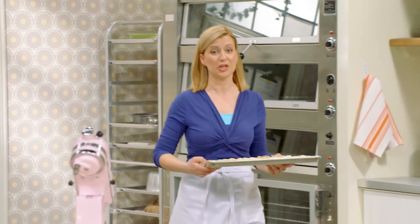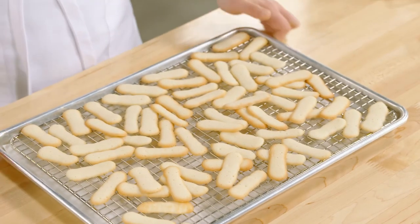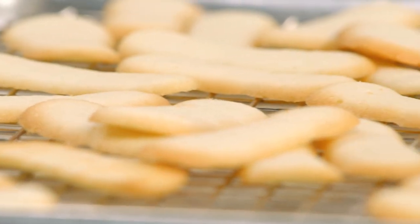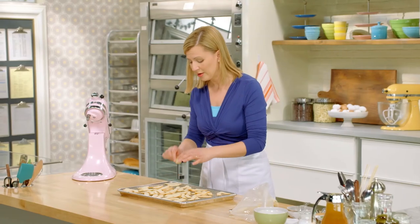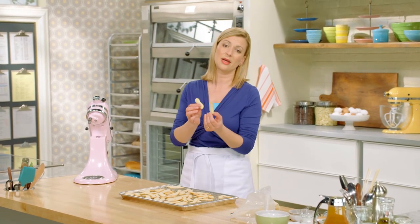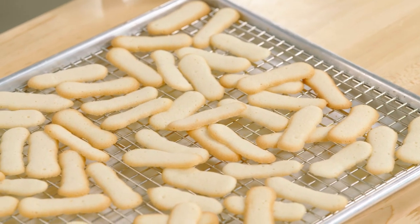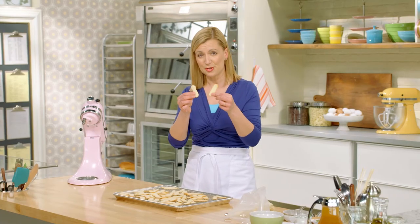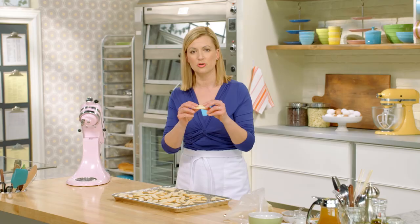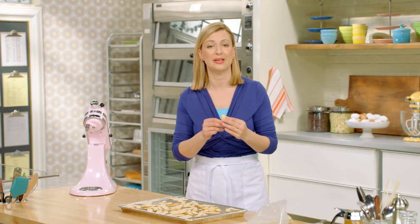As soon as your langue de chat come out of the oven, you want to take them off the baking tray right away. Because they're so thin, they'll actually keep cooking. Put them on a cooling rack to cool completely. Then you have these lovely crisp little cookies that make a great alternative to biscotti next to a cup of coffee or tea, as part of a petit four plate, or even stuck into a scoop of ice cream like little antennae. They are just so sweet and adorable — that little snap of a beautifully crisp cookie.